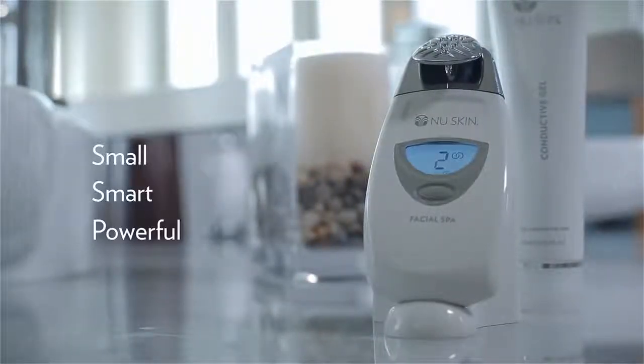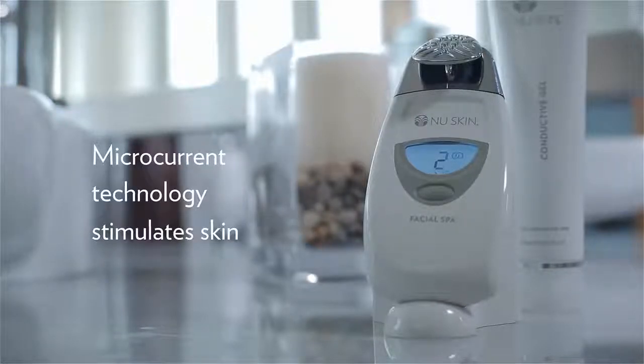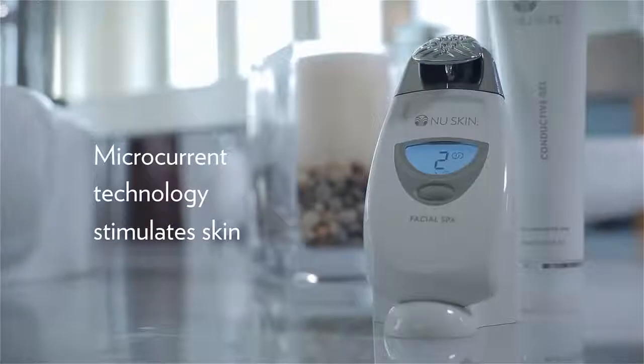Small, smart, and powerful, the spa is a facial toning device featuring microcurrent technology that stimulates the skin. For best results, we recommend using the facial spa two or three times a week as part of the ultimate anti-aging regimen.